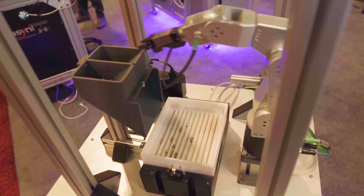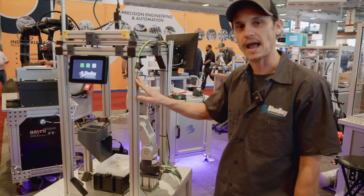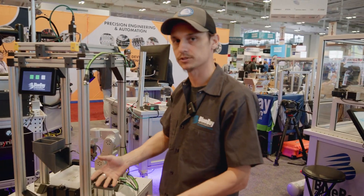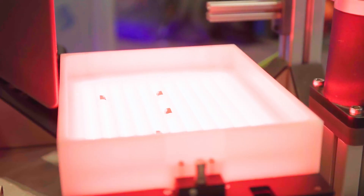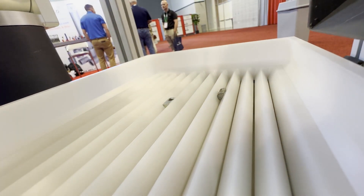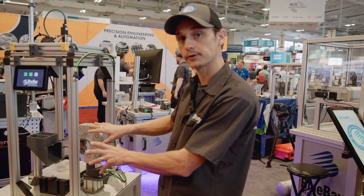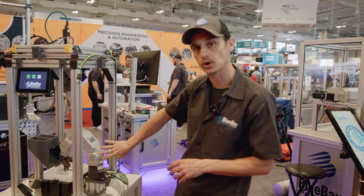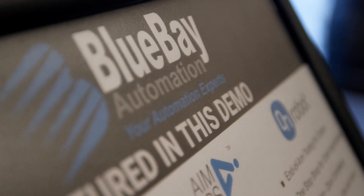Hi, I'm Robert Bernard with Blue Bay Automation here at Assembly South 2024. I wanted to show off one of our flexible automation cells. This is a package that we build to suit specific applications. This particular one has a number of different technologies that we're utilizing. This type of cell really could be offered as a turnkey solution in a different configuration — maybe you want a different robot, maybe you want a different feeder. But I will point out the flexible nature of the cell.